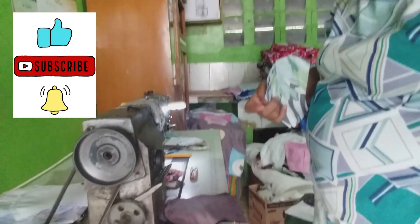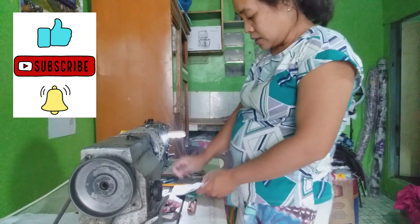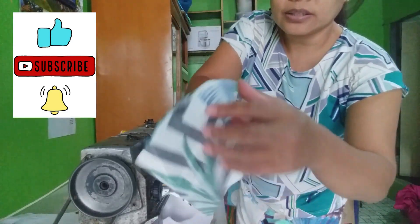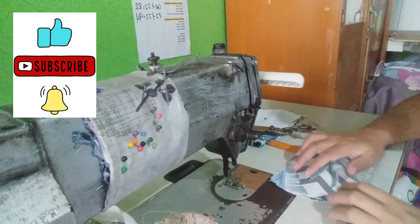And then gagawin natin yan. Para tayo ay tatahiin po natin yan dito. Tatahiin natin dito, tatahiin dito.